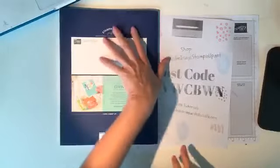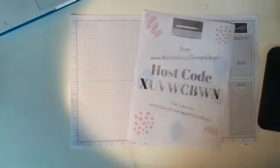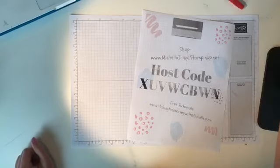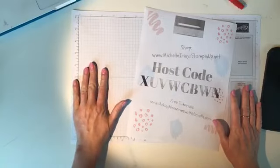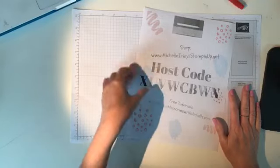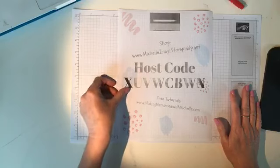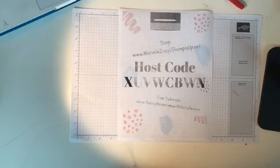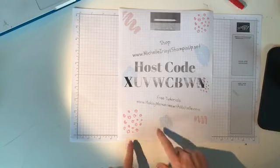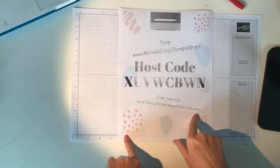And look — you made it through both catalogs! That's pretty impressive. If there is anything I can do to help you figure out more about those retirements, especially with some of that ribbon, just let me know. This video will be on YouTube as well as on my blog, and I have links to the entire full last-chance list on my blog at makingmemorieswithmichelle.com.